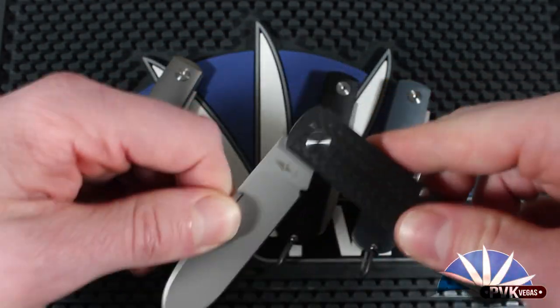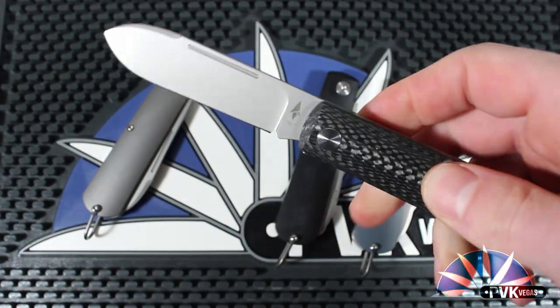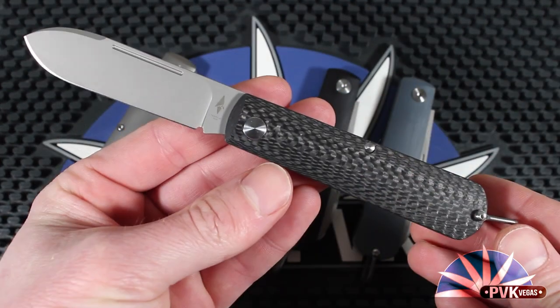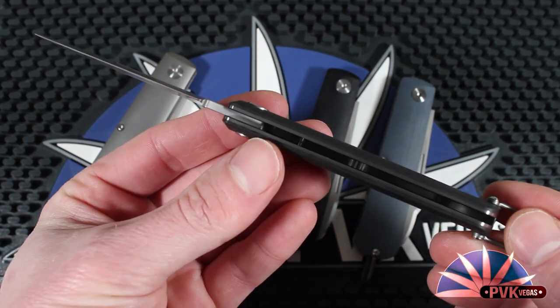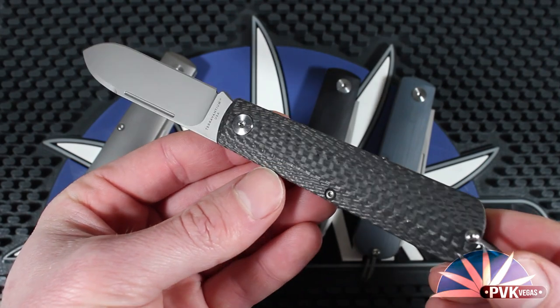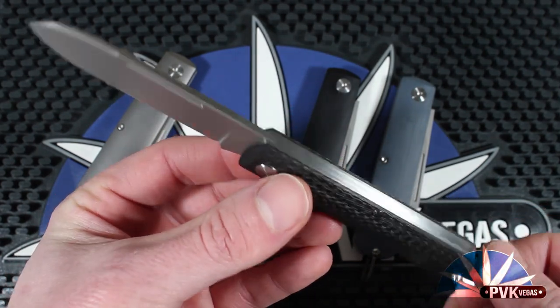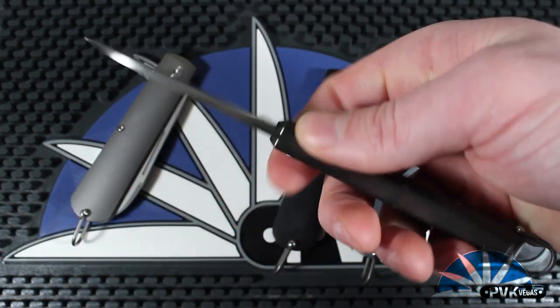The full titanium version of the Otter weighs in at 3.1 ounces, while the synthetic covered versions all weigh in at about 2.7 ounces. So the covered or scale version is actually a few ounces lighter than the solid titanium version. Very snappy walk and talk on all of these knives.